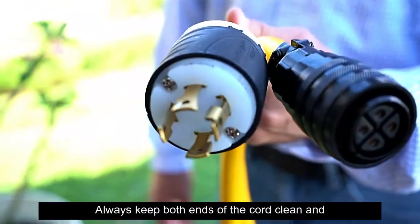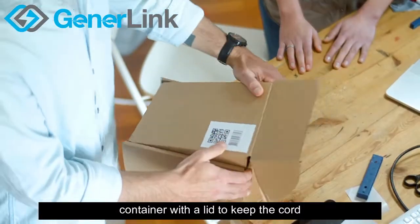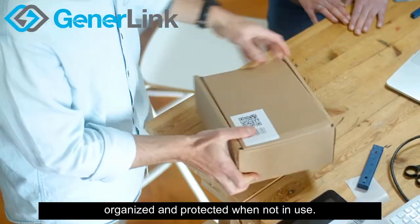Always keep both ends of the cord clean and out of the dirt. Use the provided box or a container with a lid to keep the cord organized and protected when not in use.